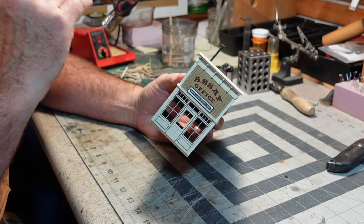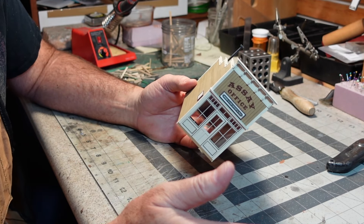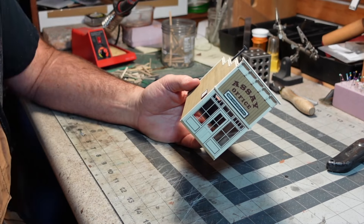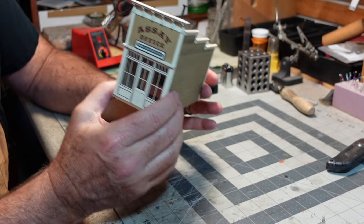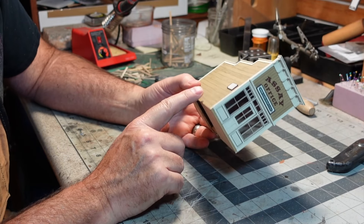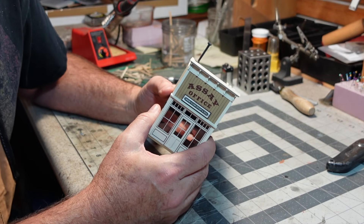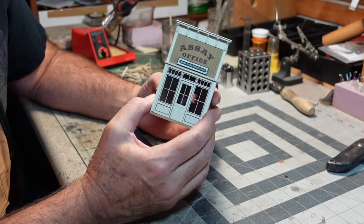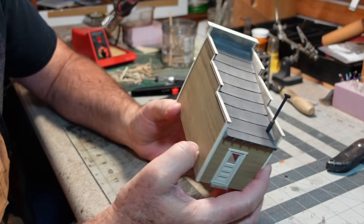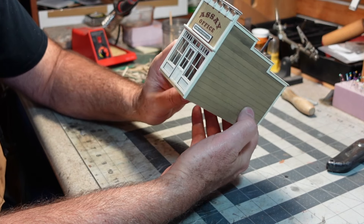In this particular case I didn't plan to add interior lights to this structure from the beginning. Usually I do that and that's what I recommend — planning from the very beginning when you're building the structure how the lights are going to go in and how the wiring is going to be run. So what we're doing today is actually retrofitting this structure with lights. This was a sample build for a possible kit and I didn't originally think I was going to put it on the layout, but now I've decided to, so I want to add some lights to it.